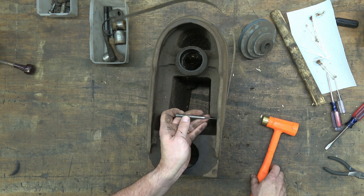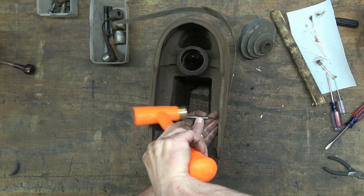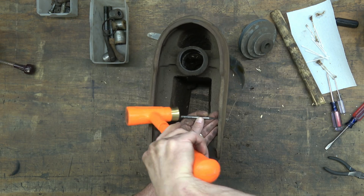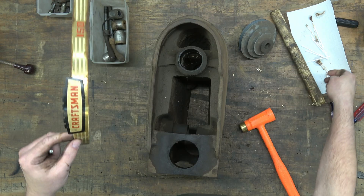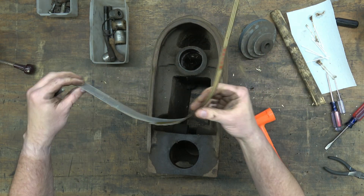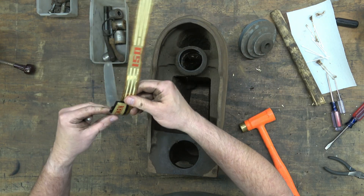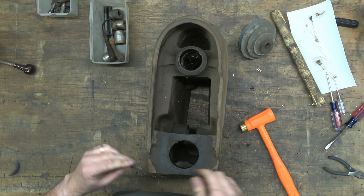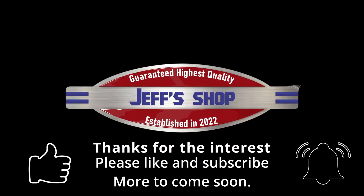And that'll wrap up this video. I hope you enjoyed it — if you did please like and subscribe. I will have links down in the description for the owner's manuals and all of that. If you have any questions or comments leave them in the comment section below. Don't forget all of my other videos on my channel. In the next video we'll continue with the disassembly. As always I appreciate the support and I will see you next time.